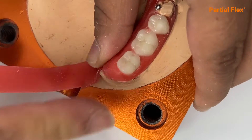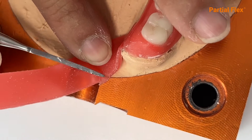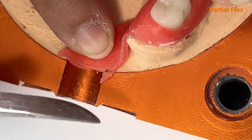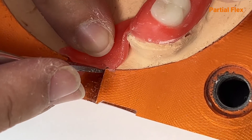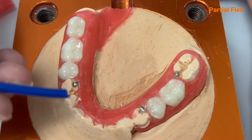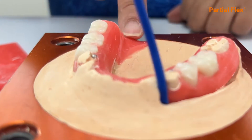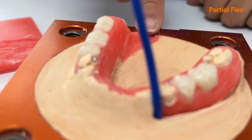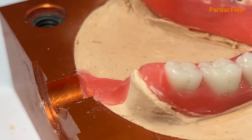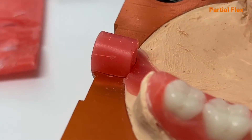Utilize flat wax for the sprue, 0.5 millimeters thick, and trim it flush to where the flask begins. Seal the sprue completely with wax. Place the chimney with 3 millimeters of blue inlay wax. Always align the chimney opposite or contrary to the sprue.